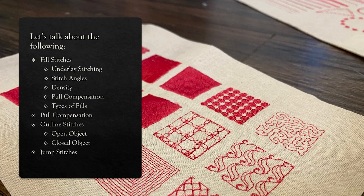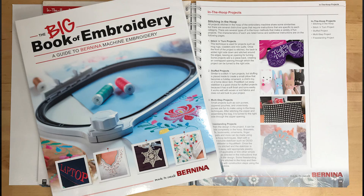So let's look over here on the computer and see what we're talking about today. In this tutorial we're going to cover the basic elements when looking at a machine embroidery design: fill stitches, different features added to fill stitches, outline stitches, and jump stitches. This presentation is available in the description of this video, so you can download it and keep it as a little cheat sheet for reference.